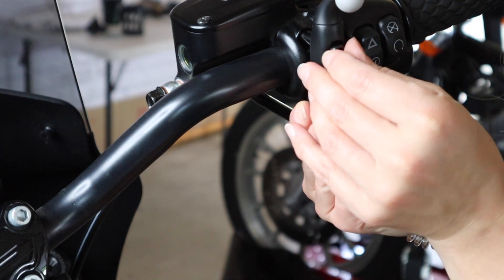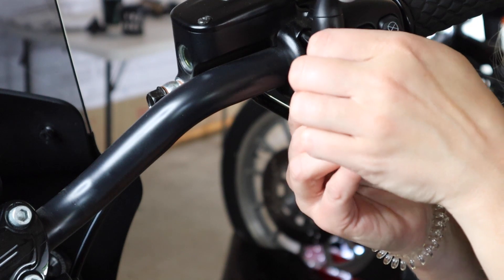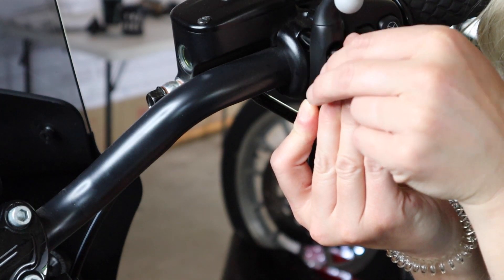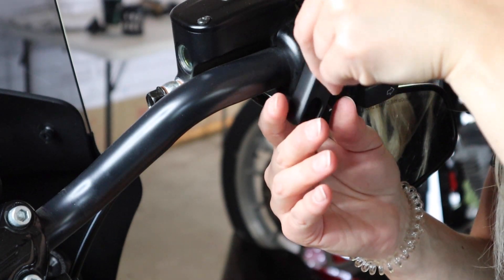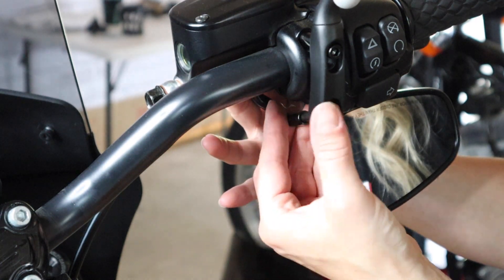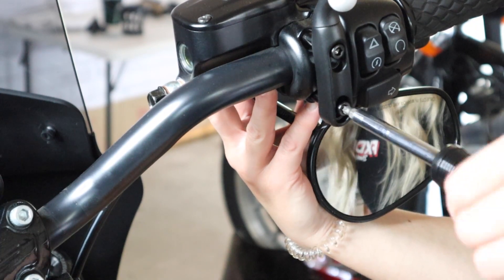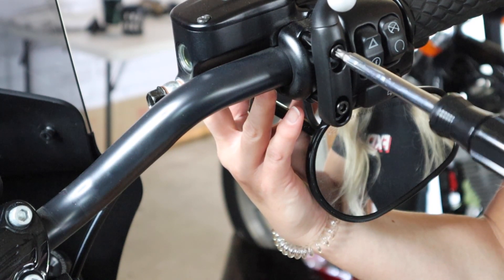I hope that's going to work. I might need the shorter threads, actually. Yep — shorter threads. I did need the ones with the shorter threads. I'm trying to hold it with my hands so that it doesn't move too much from where I have it. Whoa! That would have been bad if I didn't cover the tank.